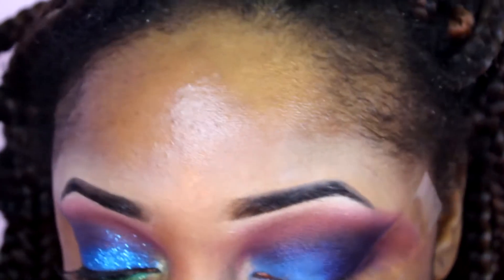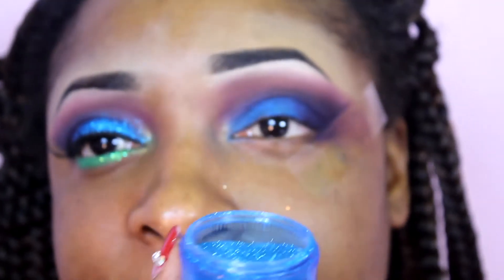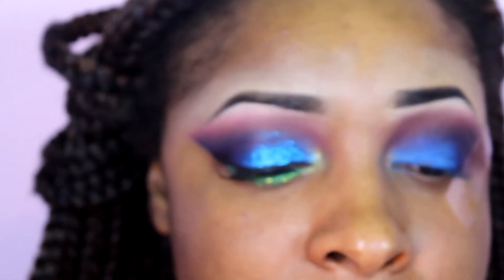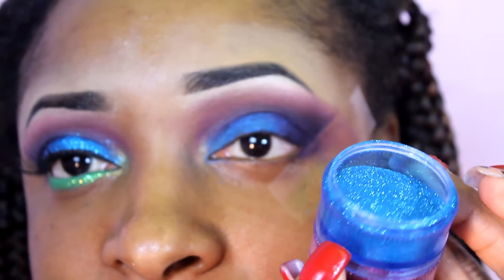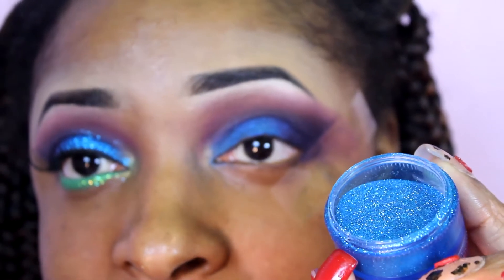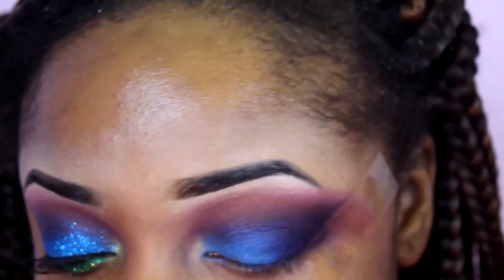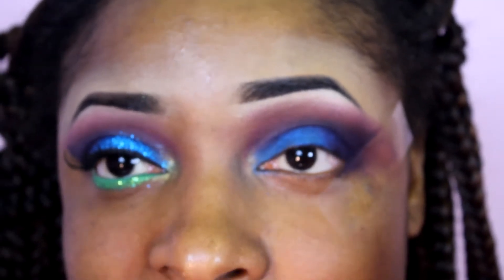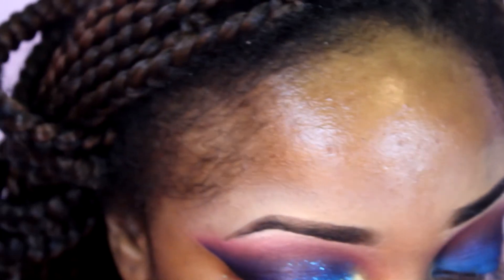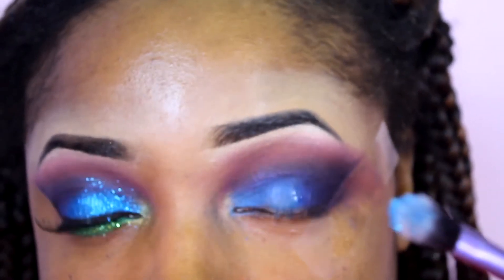For the glitter, the glitter I'm using is one I got from Hobby Lobby a long time ago — they no longer sell this glitter — so you can use whatever cosmetic-grade glitter you have. This is how it looks. To put it on, I'm going to be taking Sally Girl's glitter adhesive on a brush and pack it on my lid.